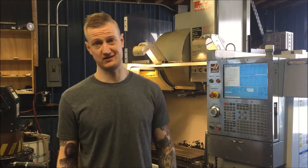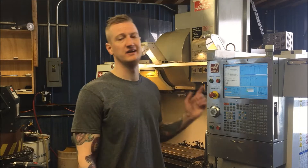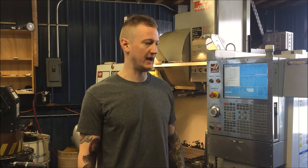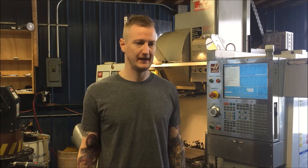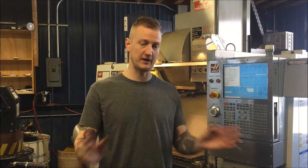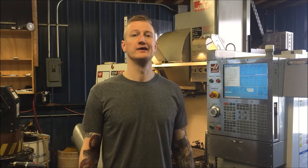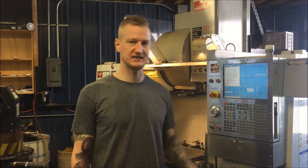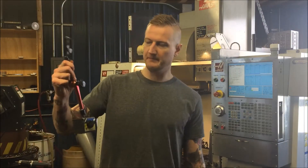What's up YouTube, Ian Sandusky back here again for Less Machine. We're going to go through how to indicate a vise inside a vertical mill. This will work for virtually any mill. This is going to get you accurate to within a few thou. If you need something beyond precise there are other ways to do this — this is just a quick and easy beginner way to indicate a vise inside a CNC mill.